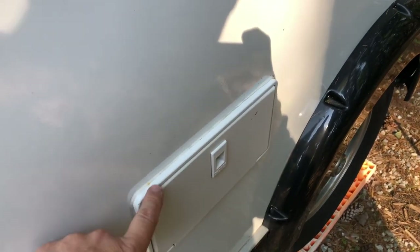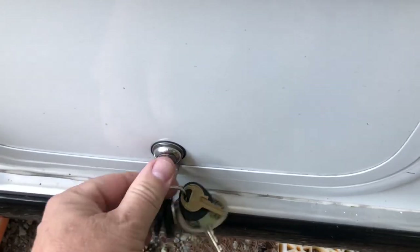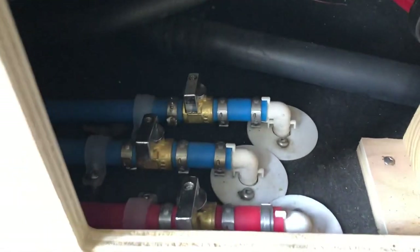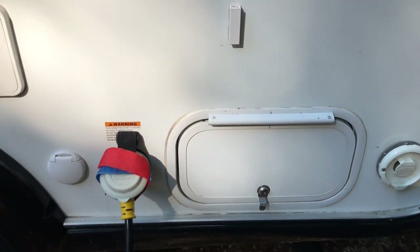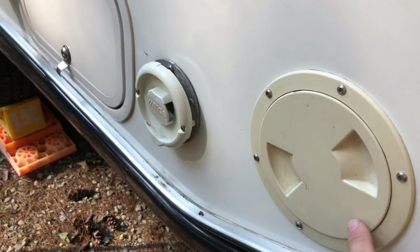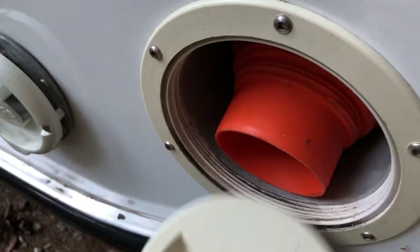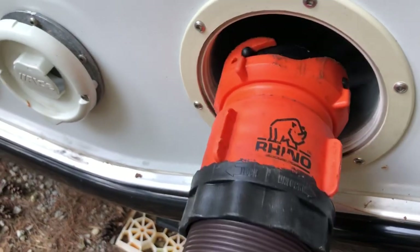We have a black tank flush and an outside shower - we haven't used the outside shower much but it's nice to have. What I really like is that all the low point drains and the bypass valve are located in one convenient compartment. With over 12,000 miles on it, the tires are holding up really well. The sewer hose storage compartment is excellent - I'm using a 15-foot Rhino Flex and I'm able to get all the attachment ends in there, including a 15-foot hose.